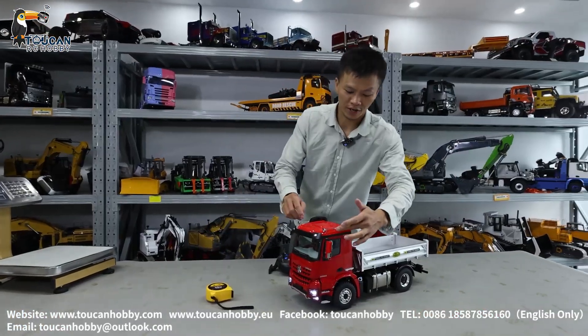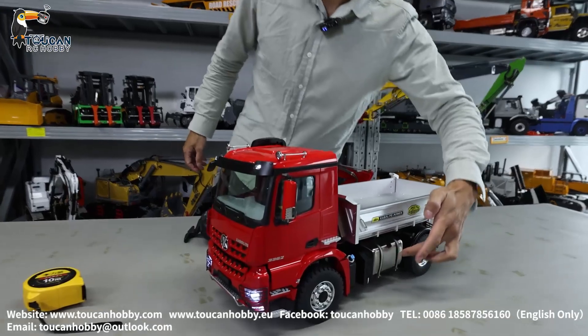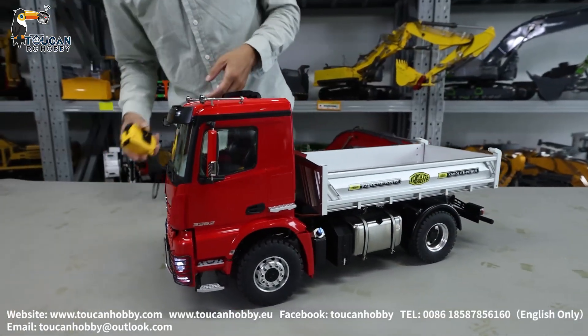We already put on the decorations and filled up the hydraulic oil. Now we can run it and see the details.